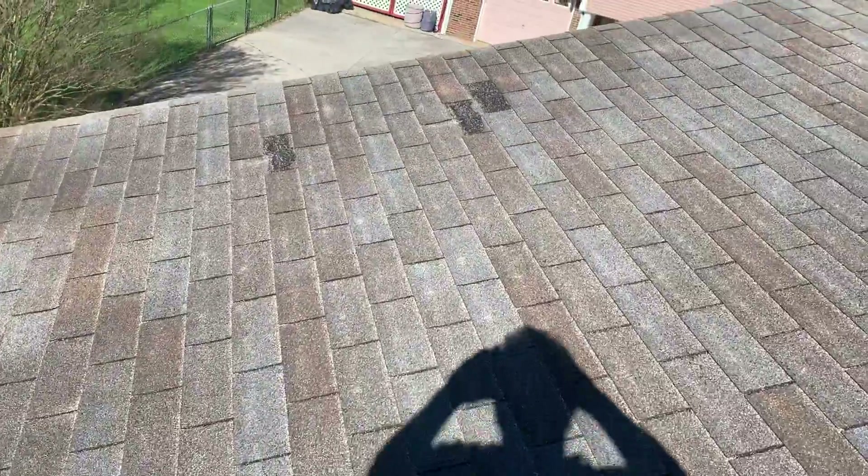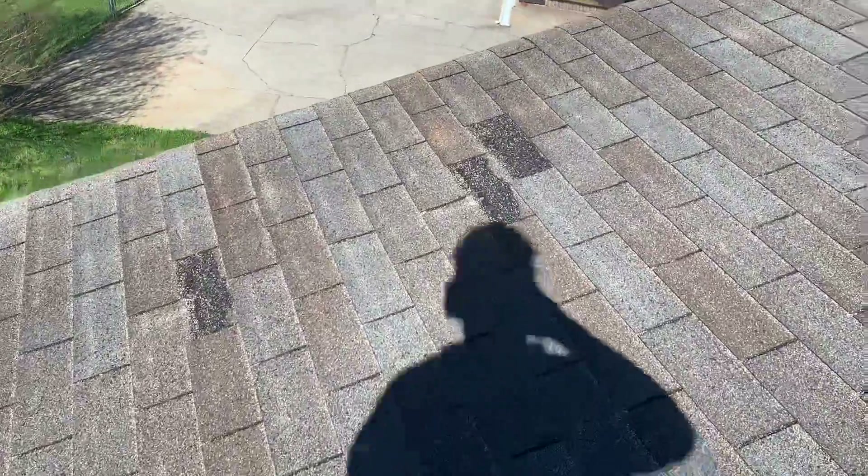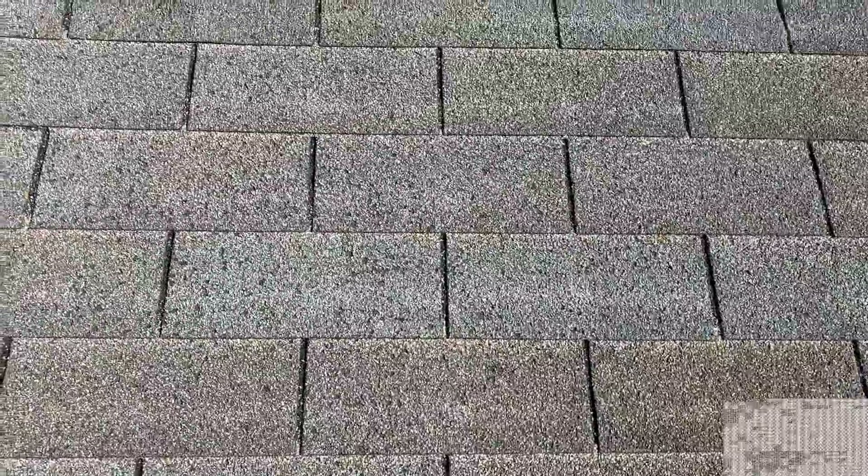I've got a few missing shingles over on this end, and same story — a lot of pitting in the shingles.